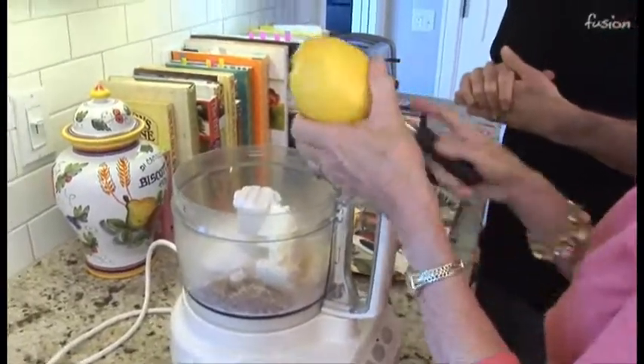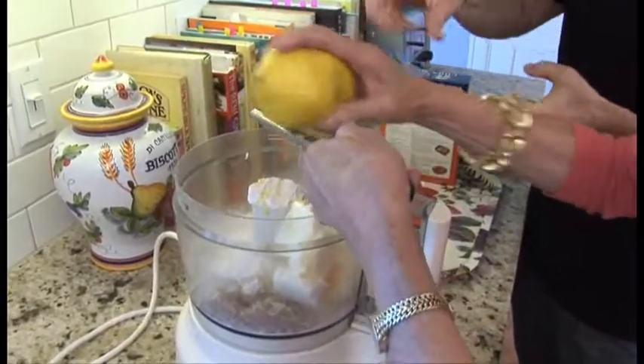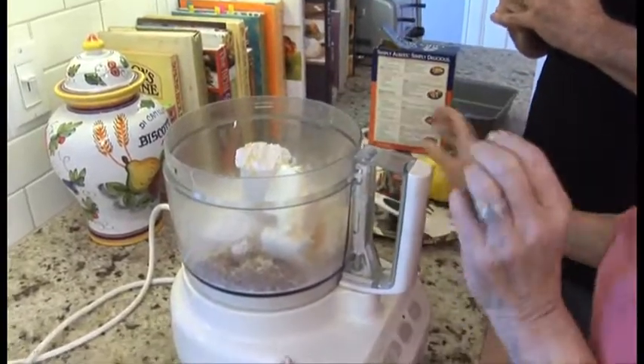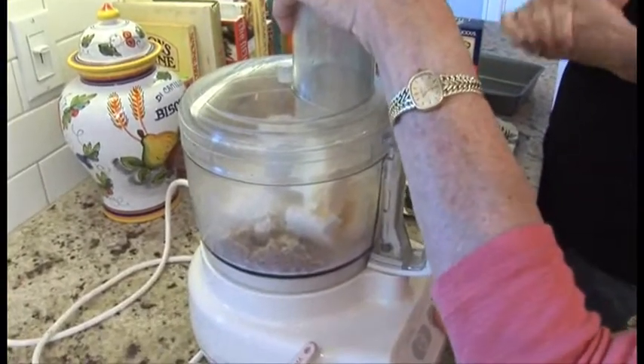So then just a little bit of lemon zest, and that will do it. Then you're just going to blend it together, and after that it's going to go into an eight by eight pan. We'll just bake it for 18 minutes. It's so simple — very few ingredients, easy to make, really quick, so good.